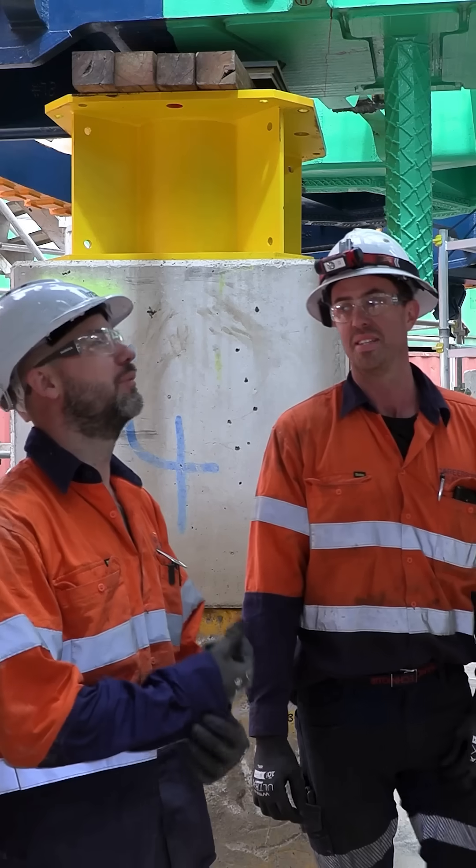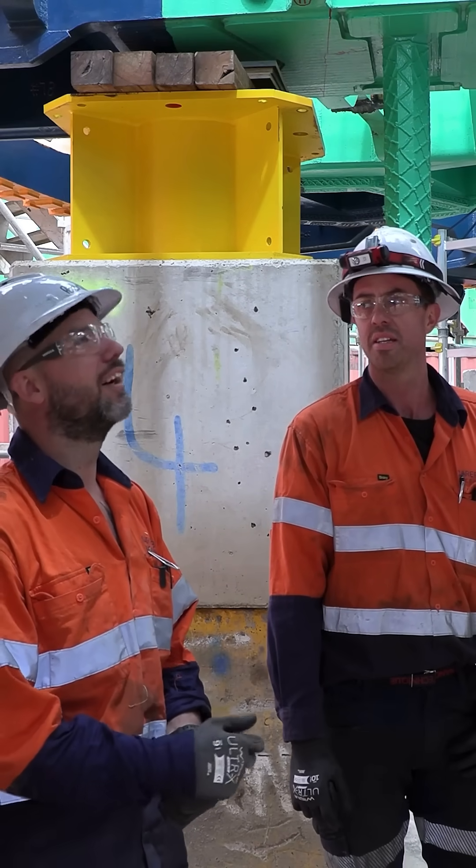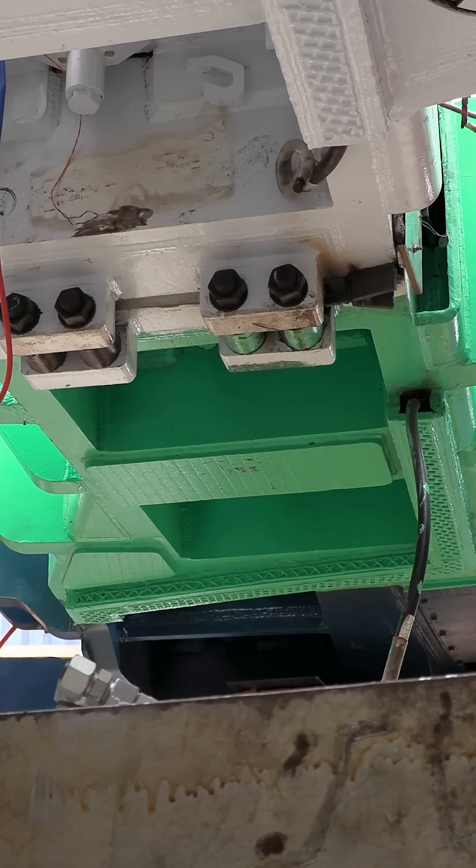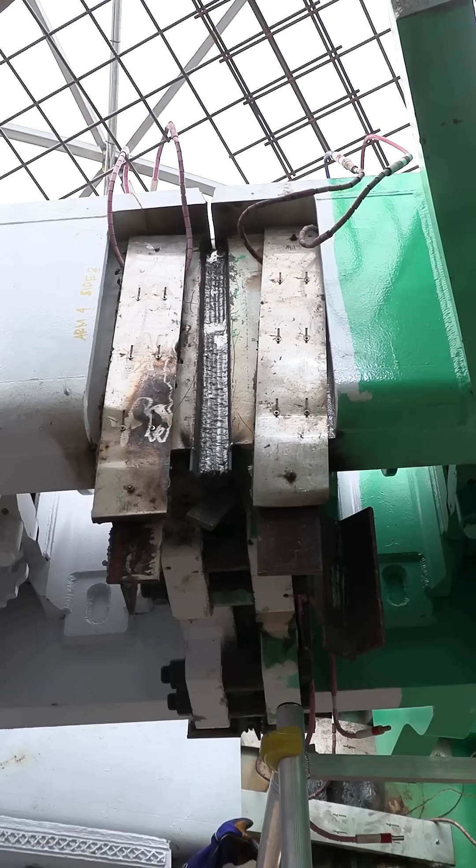Hi, my name's Casey Wall. I'm one of the fitters that's part of the team that will be building the TBMs. The survey team comes in and does a pickup for us and then we have to adjust where required. We need to get the metal up to temperature first, which is about 110 degrees.